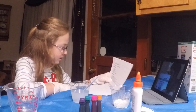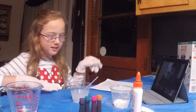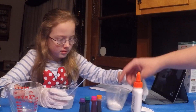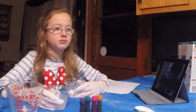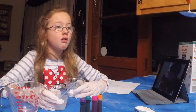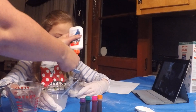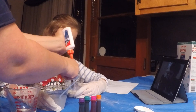In another cup, mix the glue, cornstarch, and food coloring. One tablespoon of cornstarch and two tablespoons of glue. That's a lot of glue, Mom. We're mixing two tablespoons of glue in the second cup.